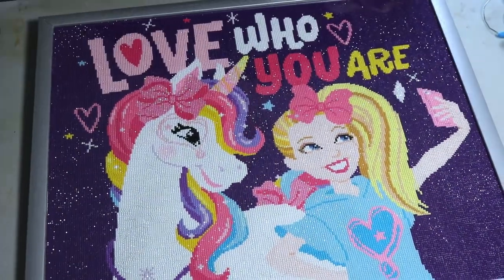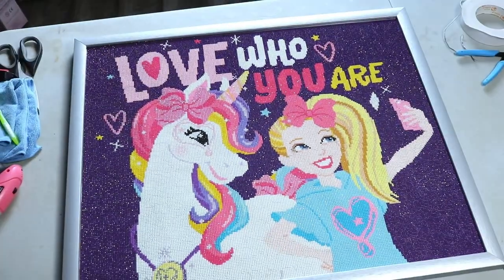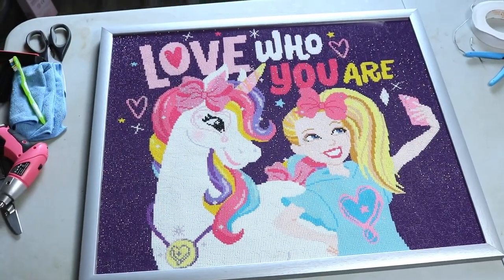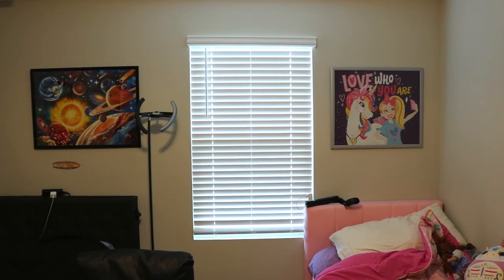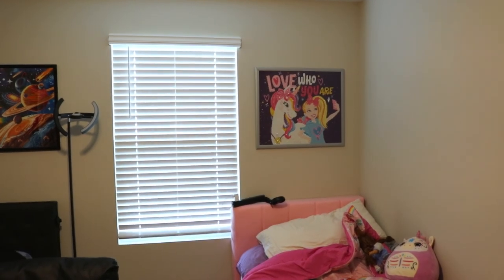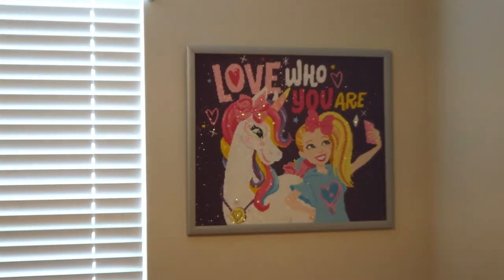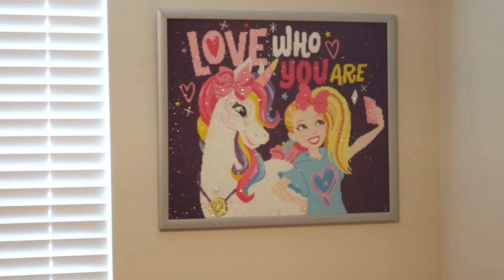That is what she looks like — I'm excited! I'm going to show you guys what it looks like hung up on the wall in my daughter's bedroom alongside my son's diamond painting. So that's how you frame one of these things. I hope you guys liked it and I hope this was helpful. Thanks for watching and I'll see you next time. This is the final hanging — I've got two diamond paintings in here now, one for my son and one for my daughter, and I'm really happy with how it looks. It's perfect for a little girl's bedroom. Bye!